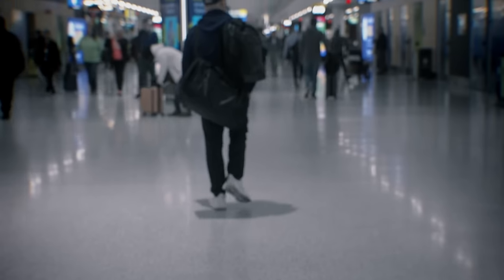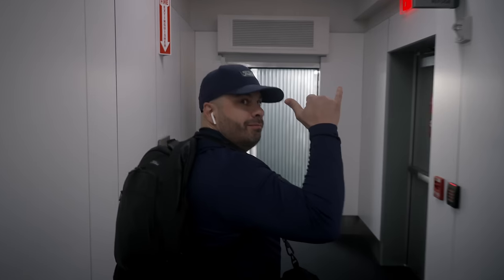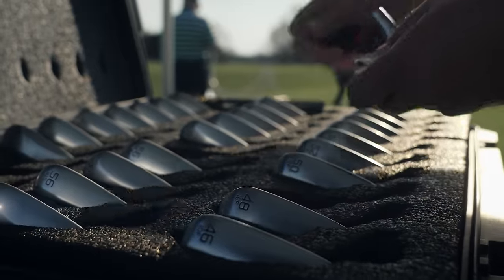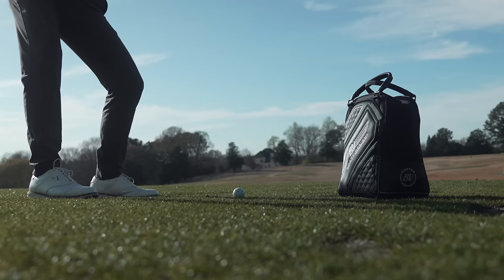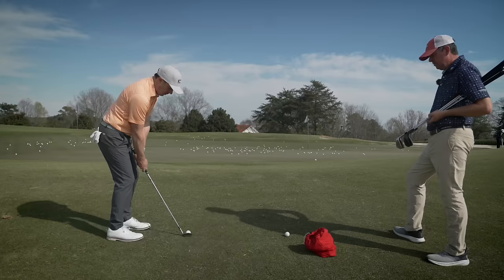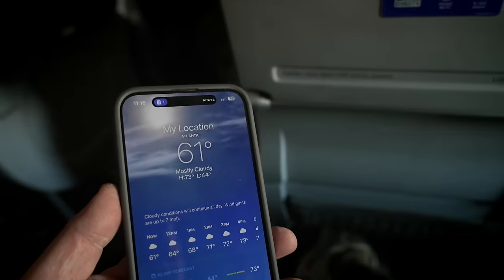Today is going to be special — we're doing something we have never done before. We are traveling all the way from New Jersey to Georgia to get fit for new wedges. We're going to meet up with our fitter John down there. We're told that he is the man when it comes to Vokey wedge fittings and he is going to take us through the entire lineup of the brand new SM10 wedges. Super psyched for this one — the weather down there is supposed to be ideal.